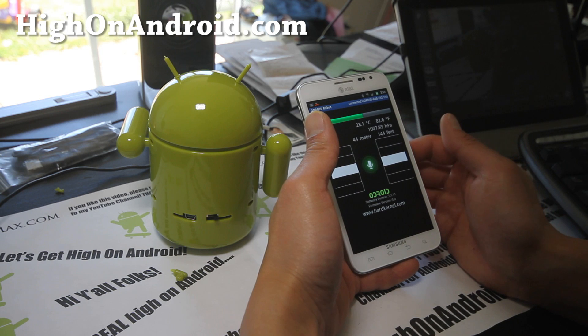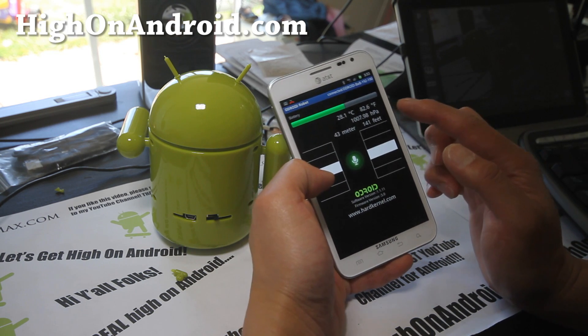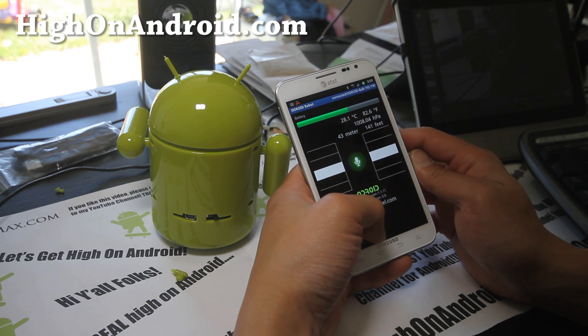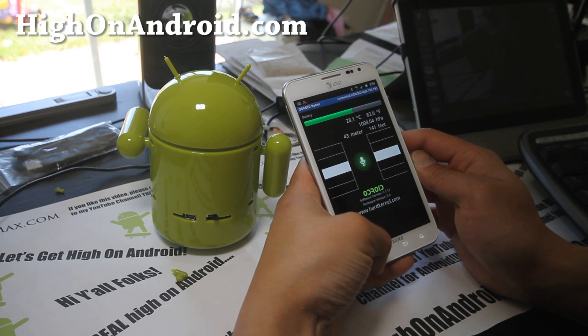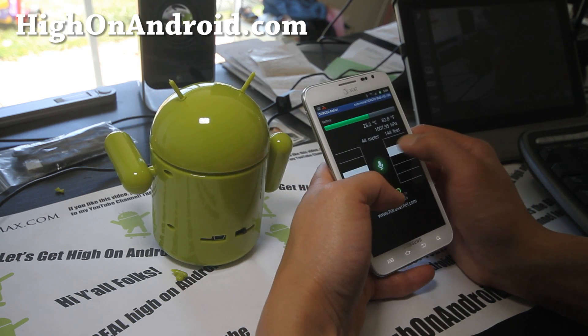So it shows you the battery level. Wow, this is pretty cool — it's got a bunch of meters. It actually has a barometer. 43 meters above sea level. So these are the controls.